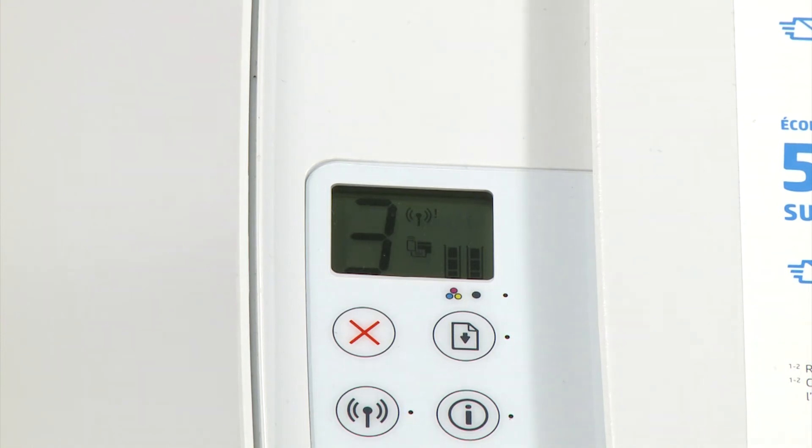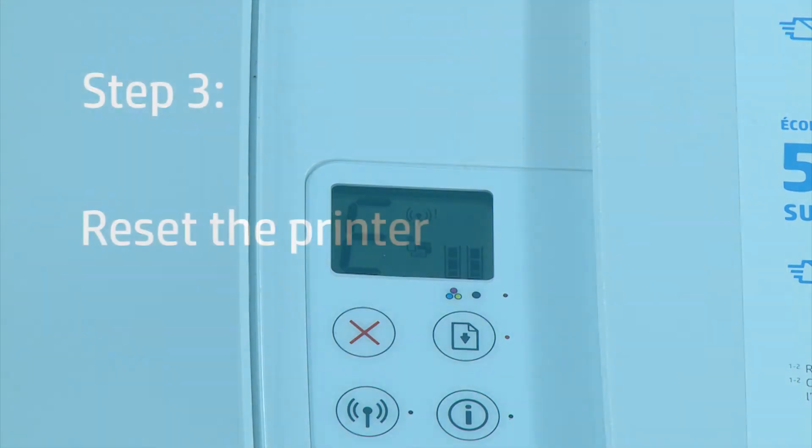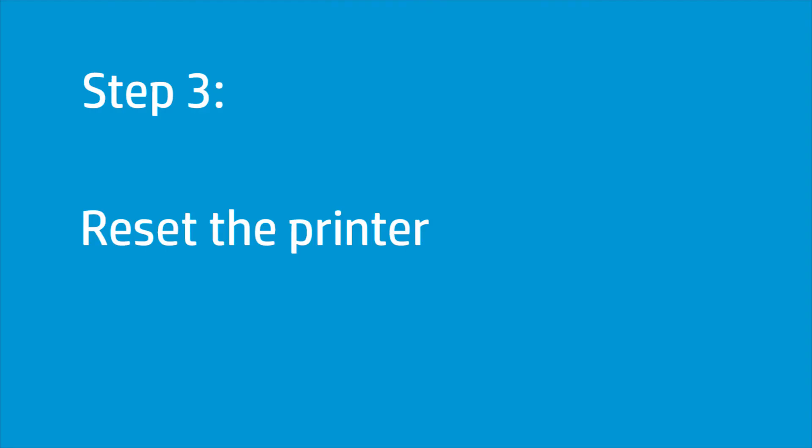Try to print your document again. If there is still a carriage jam error on the printer, continue to the next step. Resetting the printer and plugging the power cord directly into a wall outlet can clear false and real carriage jams.